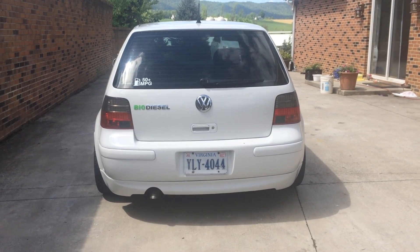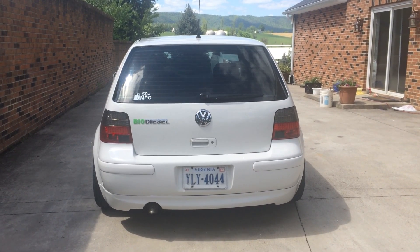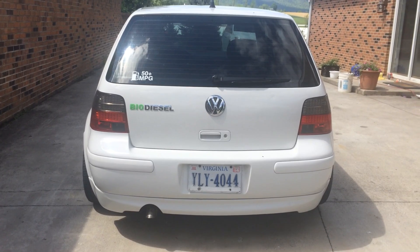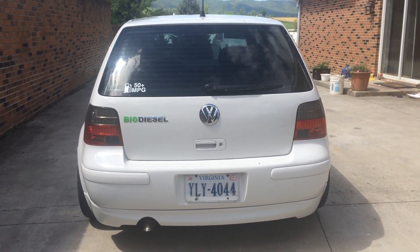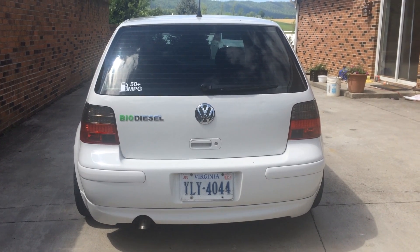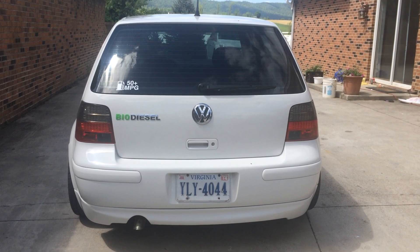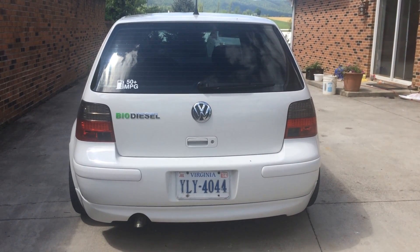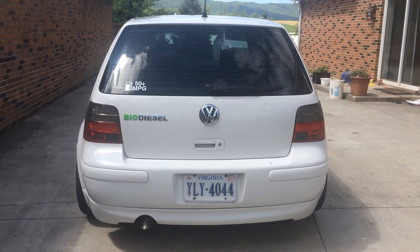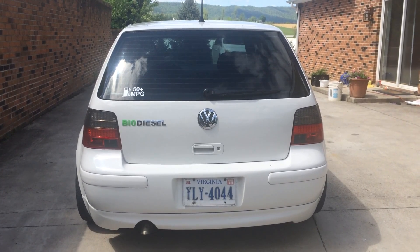Hello everybody, this is Alex again. I wanted to share my new and latest project on my Volkswagen Golf. This is a 2003 TDI. What I've been doing the last few weeks is working on converting this car to run straight vegetable oil. What I've already done is made homemade biodiesel to run in it, and that's why there's a sticker. I make the biodiesel in my garage, which I may or may not make a video later on demonstrating how I do that. But today I want to show you how this thing runs straight up used vegetable oil from a local restaurant.